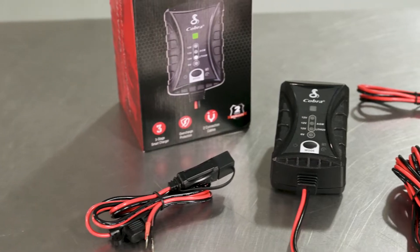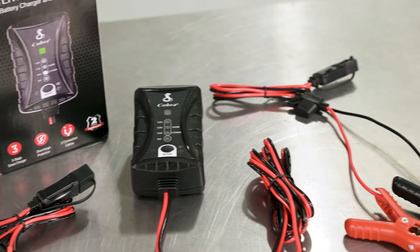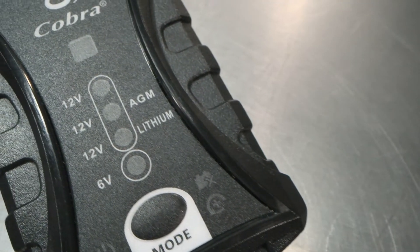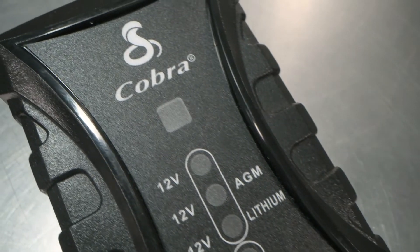Hi, I'm Dani and this is Connor. We're here from Cobra Electronics to talk to you about battery chargers. Connor, can you tell me a little bit about the battery charger? Sure, so basically a battery charger is just a way for someone to charge and maintain any vehicle battery for an extended period of time.